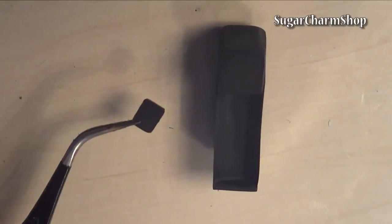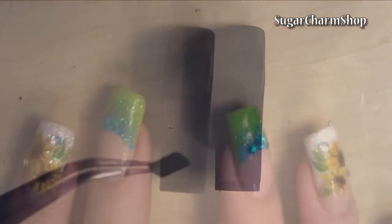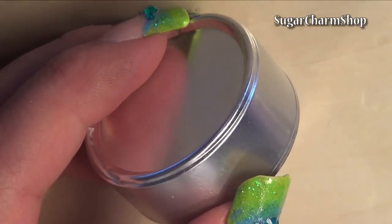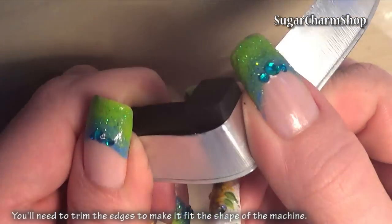Then cut and bake a small square and glue this in place. You can of course add this before baking if you prefer. Take the holder from a tea light and use this for the strip of metal that goes around the machine. Glue this in place as well.